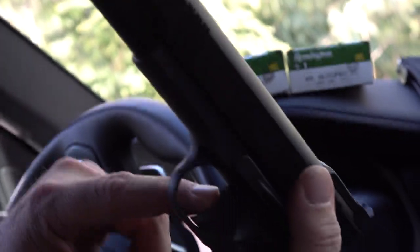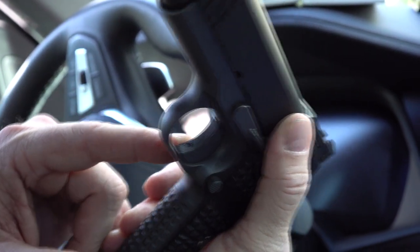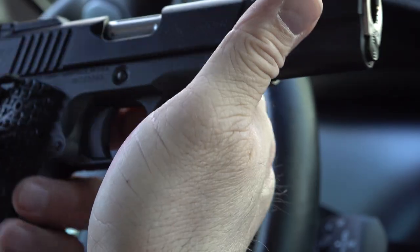The trigger itself is serrated up at the front and it looks like it might be adjustable there for over-travel. It is the long trigger — that's how it was ordered, and I really like it.